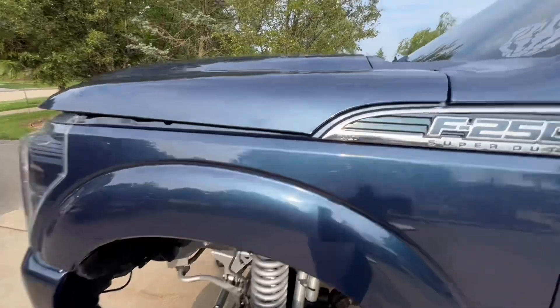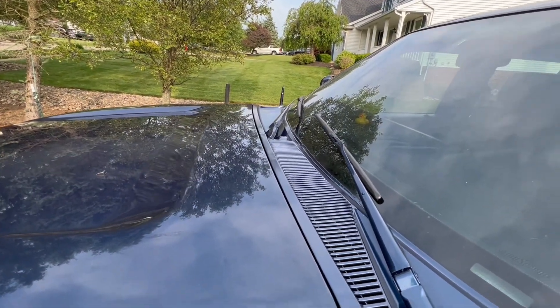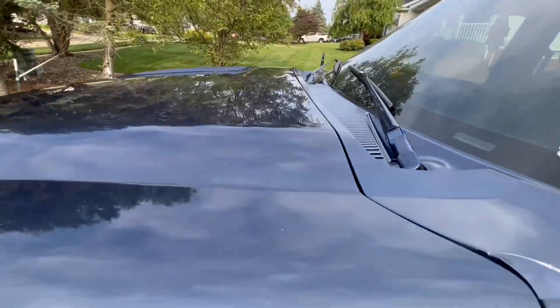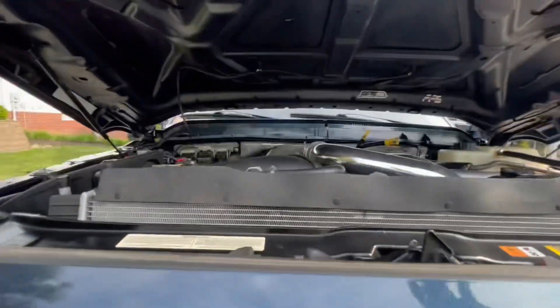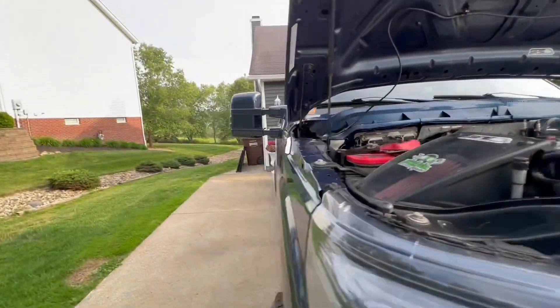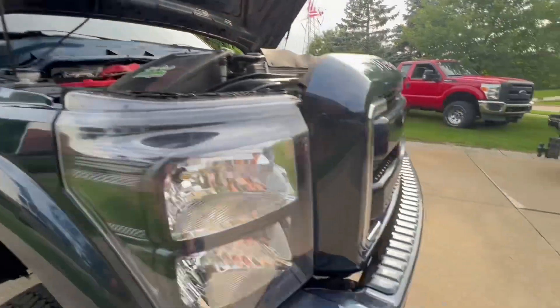Alright y'all, what you just saw - we're about to get in on here. What do you guys think? Color match, paint-to-match wiper cowl with paint-to-match wiper arms, and the bolt antenna. Truck's a little dirty so don't mind that, but I think it looks pretty sharp. I got to put my emblem back in - probably should have done that already. I think that looks pretty good. I like it, I like it a lot. What do you guys think?